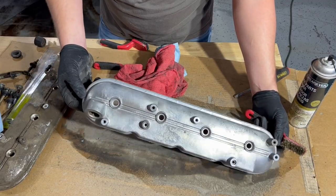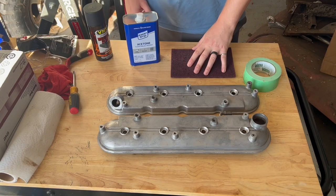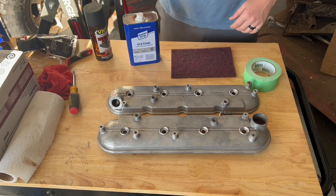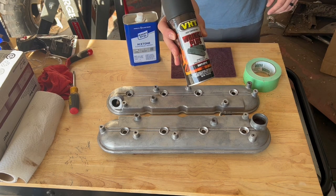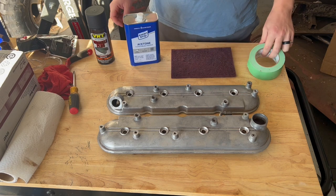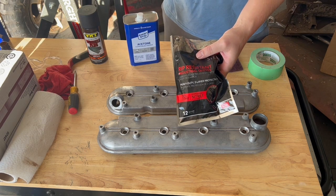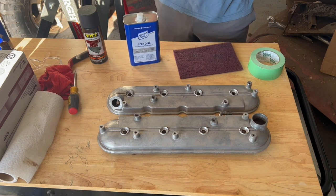Here's what it looks like at the end — I was pretty excited with the way it turned out. We've got scotch right here to scuff up the surface, acetone to clean everything off, our paint, and some tape to cover up all the surfaces we don't want paint on. And don't forget some gloves, because once we get the surfaces cleaned up, we don't want to get the oils from our hands on any of the painting surfaces.